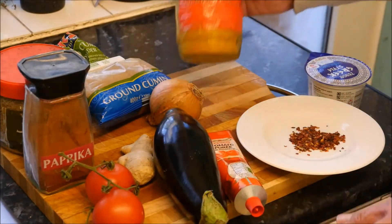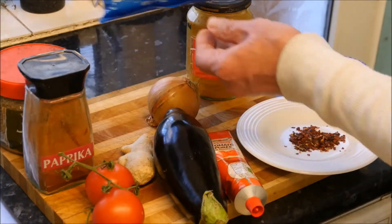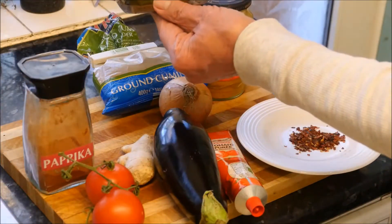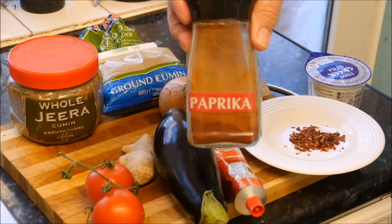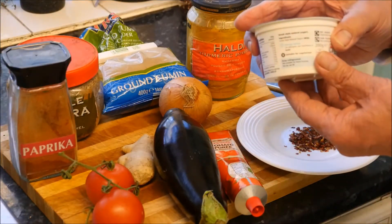We've got some turmeric, ground cumin, cumin seeds, and we mustn't forget that paprika — oh, and we mustn't forget some yogurt.